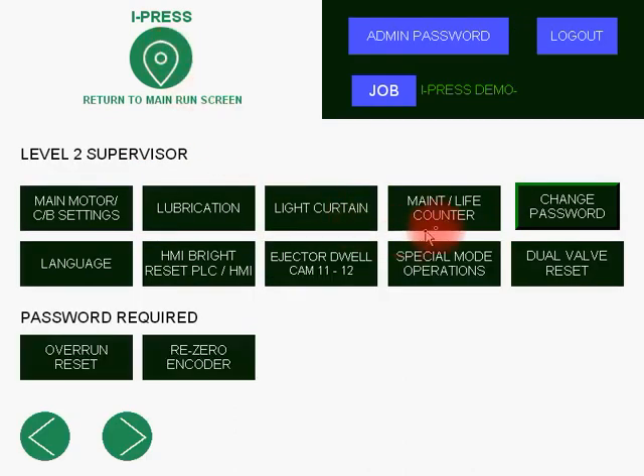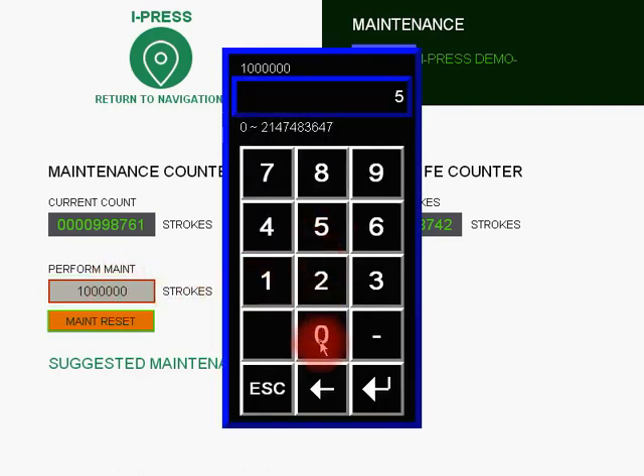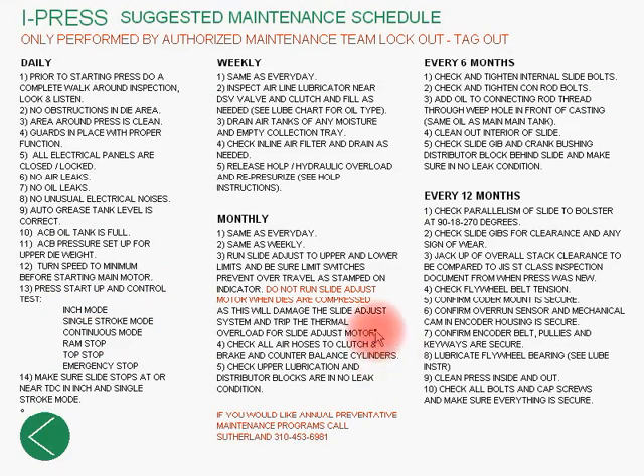Back to the navigation, off to the maintenance and life counter screen. These fields are only accessible to supervisors. You can set a maintenance interval value — for demonstration we'll use a low value. After maintenance reset, it will count up to 5000, which will be displayed on the main run screen and stop saying maintenance counter reached. The total life counter is a non-settable field used by Sutherland Press maintenance technicians. You also have access to a suggested maintenance schedule — unique to Sutherland Presses and the iPress control — covering what should be done daily, weekly, monthly, every six months, and every 12 months.